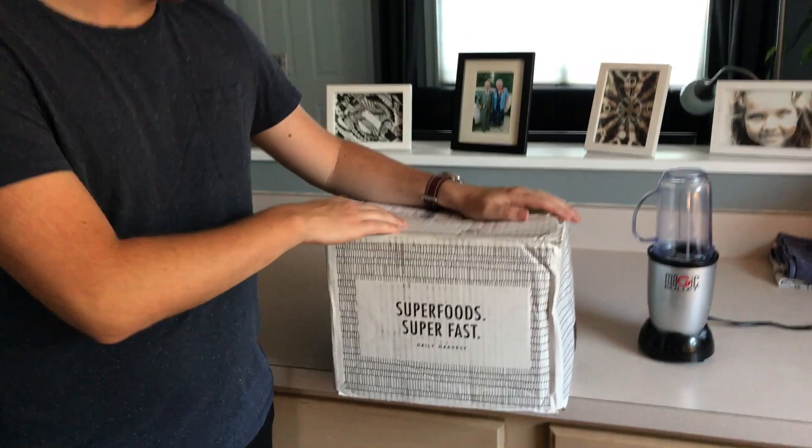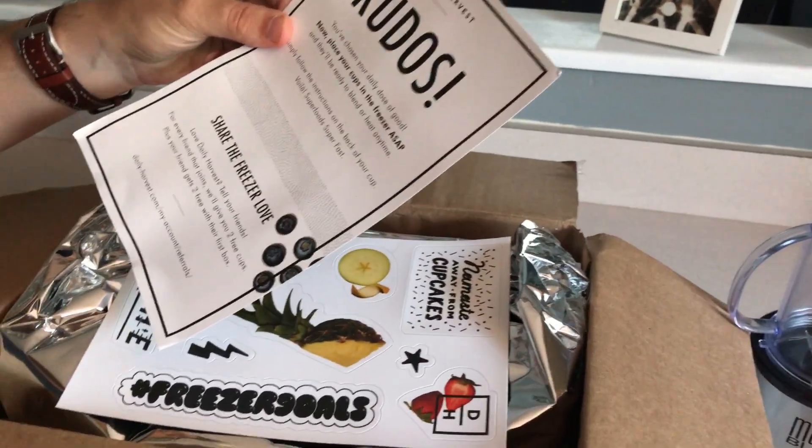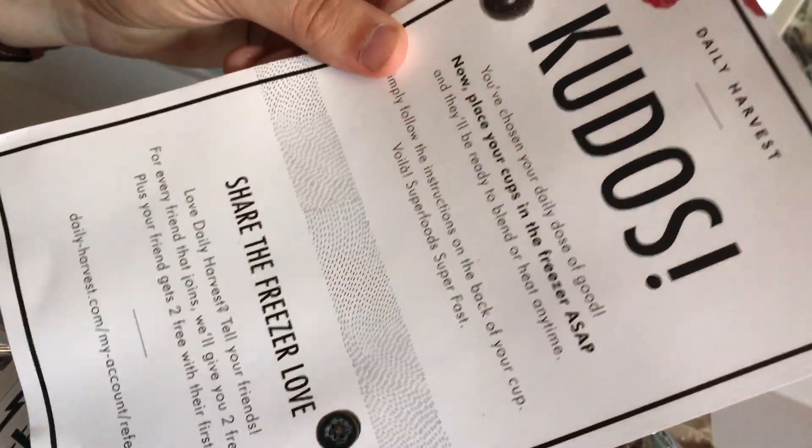They sent me this box and I'm going to open it up. I already took the tape off, let's see what's inside. So this Daily Harvest is cool. It says: now place your cups in the freezer ASAP. Well, that makes sense.